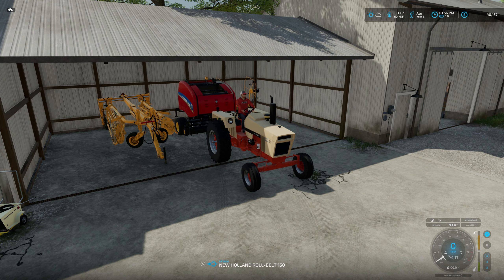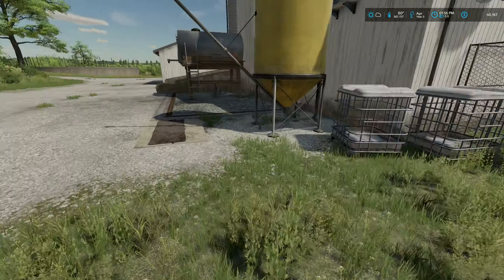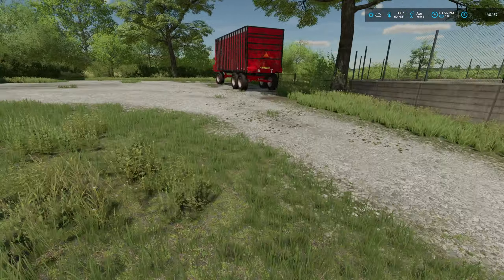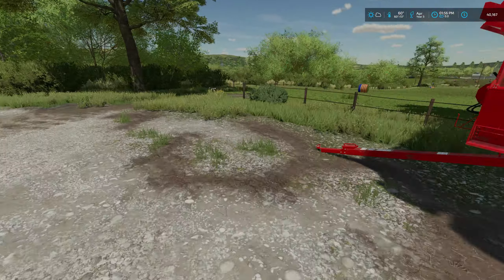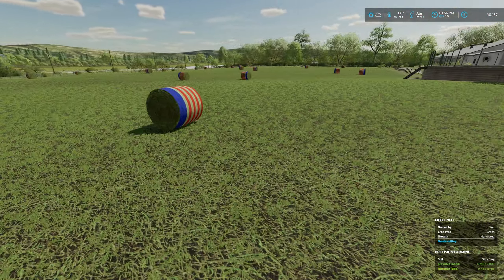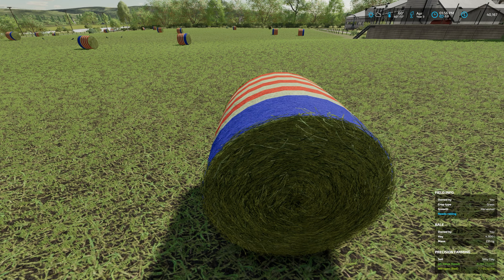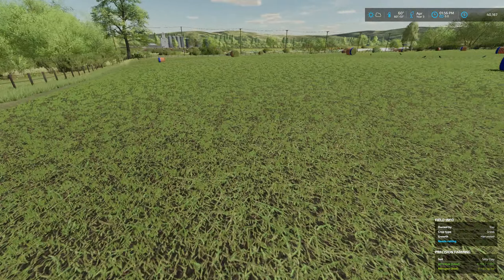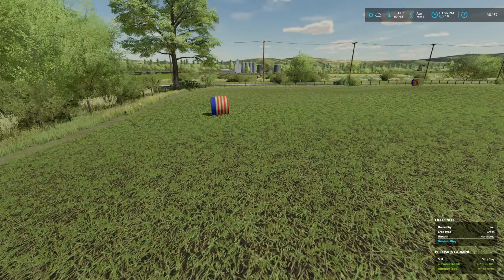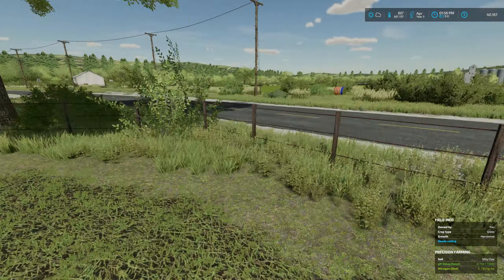I'm just going to leave that tractor right there. I still need to give the chickens some food. If we take a look at this field here, it's all been mowed, raked, and baled. Now these bales are the smaller bales — 4,500 liters — so quite a few out there. And then over here in this field we've got even more, ready to go.